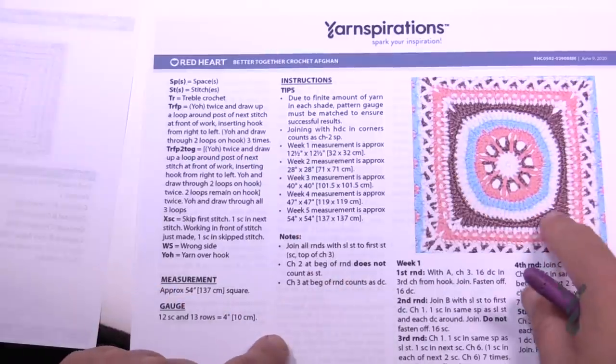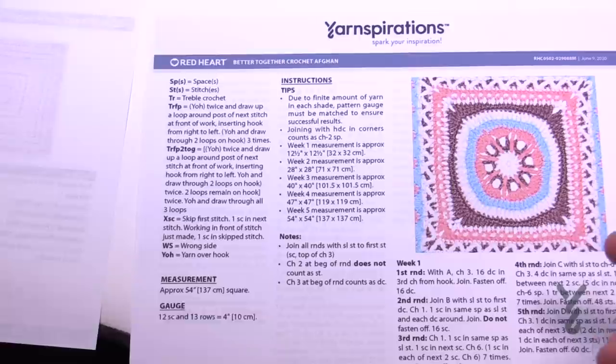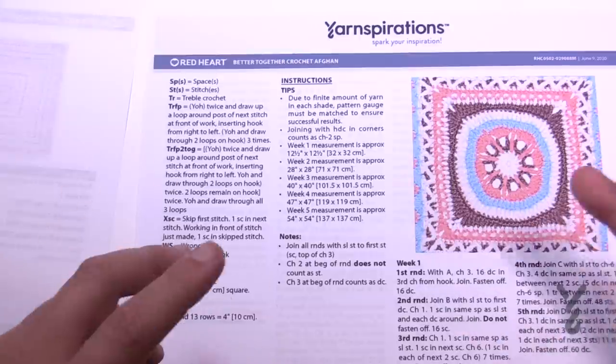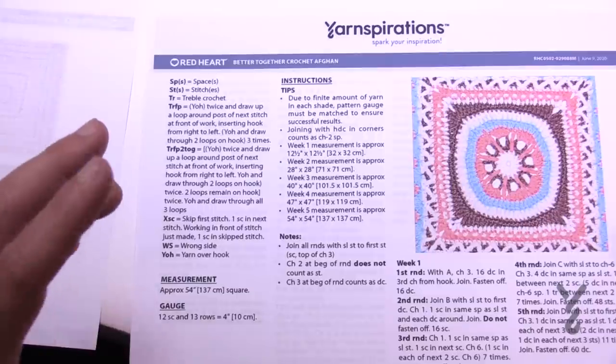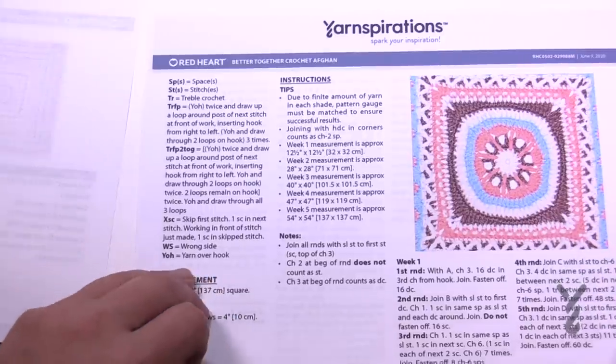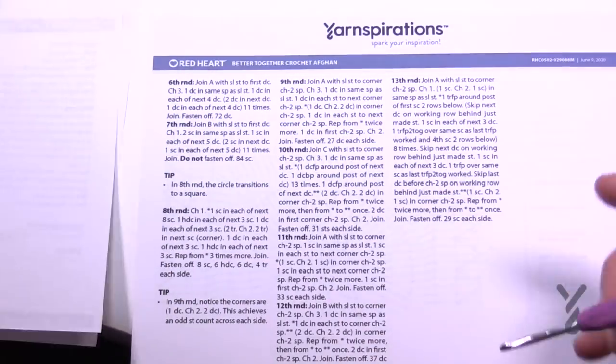This is our goal for week number one. This was designed by both Jeannie and I — we both had input throughout the whole thing. Sometimes one of us took over a section, other times we worked together to have it be cohesive. As you go through the instructions, you just check each step off.